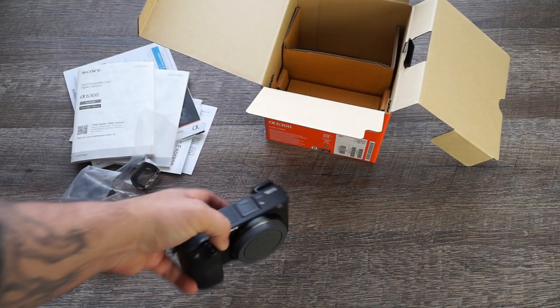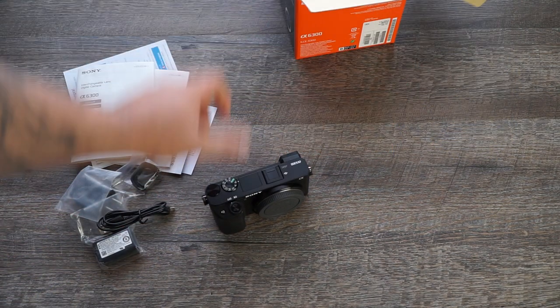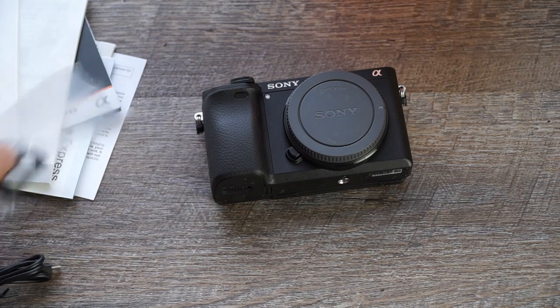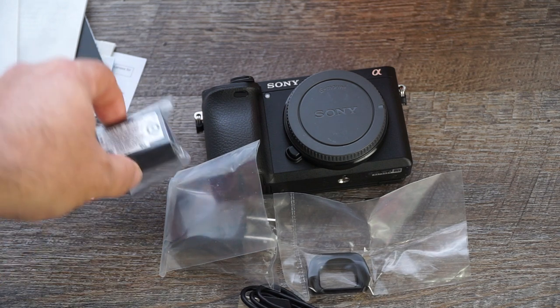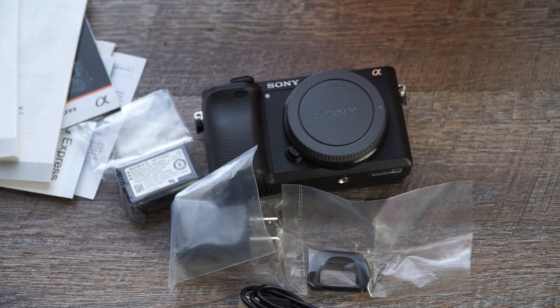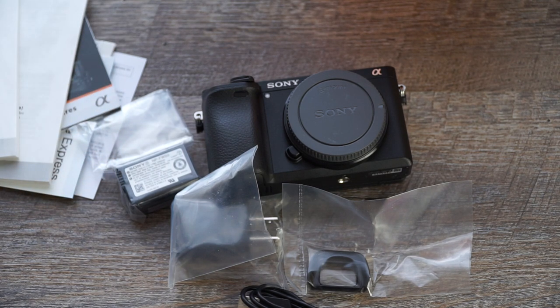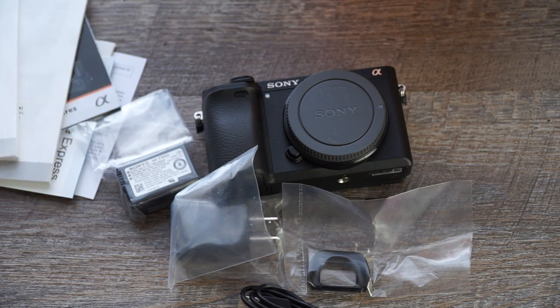Alright, that's pretty much everything that was in the box. There's your Sony A6300. You get your eye cup, power brick, USB cable, the battery, and an extra app as well. This is the one without the kit lens — I didn't need it so I skipped it. Initial impressions straight out of the box: it feels very substantial in the hand. I'm going to get to work on some other videos and I'll have this one uploaded in just a little bit. Hope you guys enjoy it — stay tuned for more.